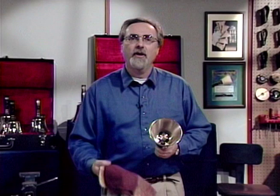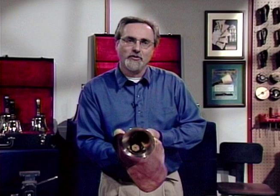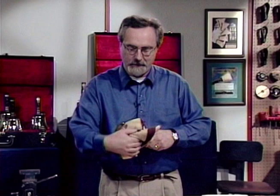Wipe down the handbell with the outside of the polishing cloth. If marks are still present, then wipe the casting with the red jeweler's rouge, being careful not to get the rouge on the inside of the casting or on other handbell parts. Don't forget to wipe off the rouge from the casting.